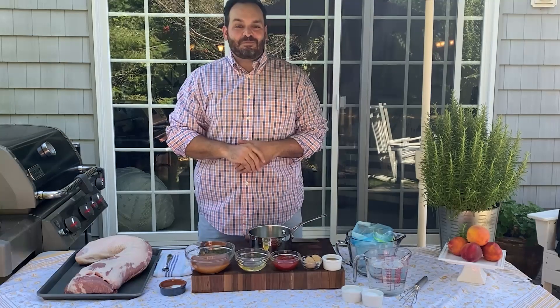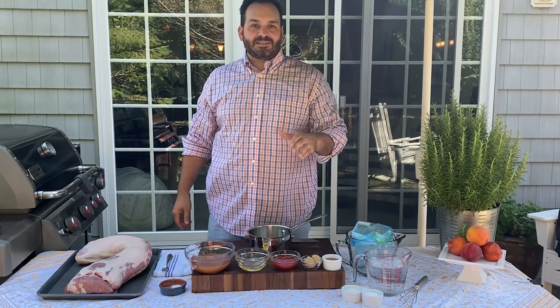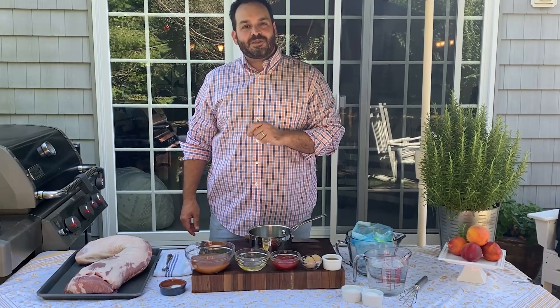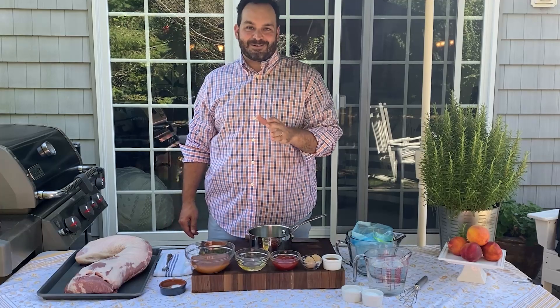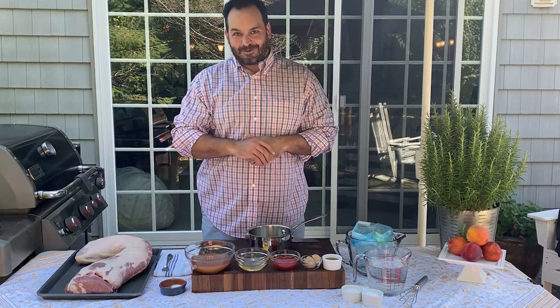Hey everybody, it's Chef Matt Abdi from Pig Beach BBQ in New York City, and happy National Grilling Day. Today we're gonna be serving up these incredibly delicious and simple grilled boneless pork chops served with a peach and white balsamic glaze that couldn't be more delicious and couldn't be easier. I know that everybody at home will be able to do this recipe, so come on in and let's get started.